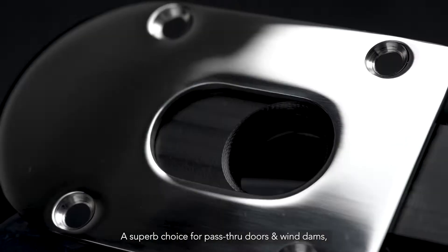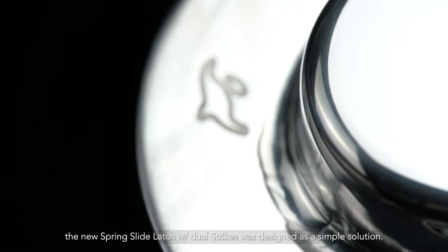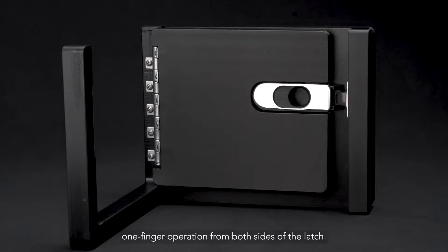A superb choice for pass-through doors and wind dams, the new spring slide latch with dual strikes was designed as a simple solution. Slam type in nature and user-friendly, this new version allows for effortless one-finger operation from both sides of the latch.